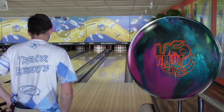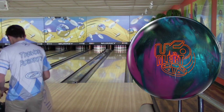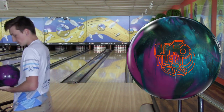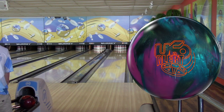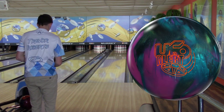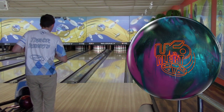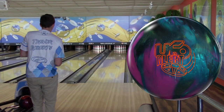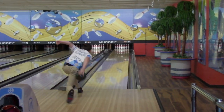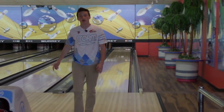Let's do one more — I'll move even further left. UFO Alert. I actually never got to throw the original UFO, so this is my first time throwing a ball in that line, but I like it. We're going to look at 20 this time. I'd stand 40 or 41. It still got back from 20.